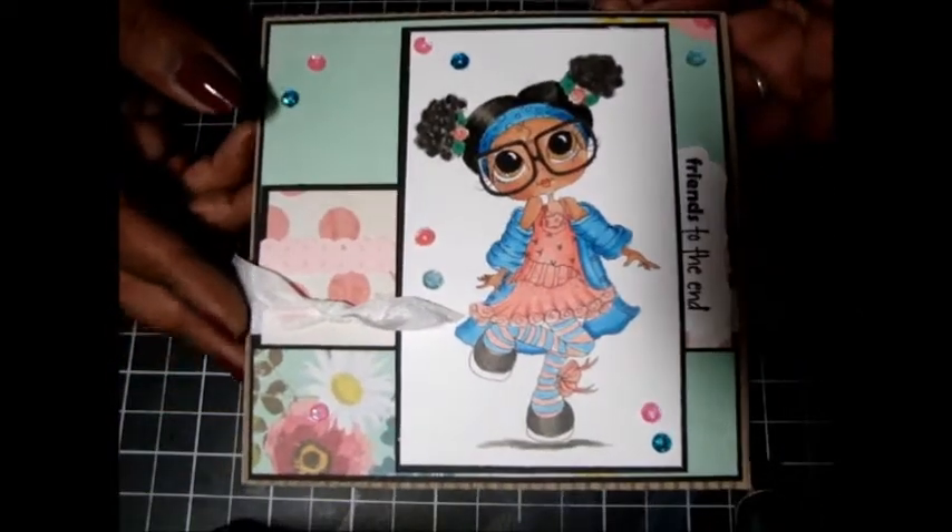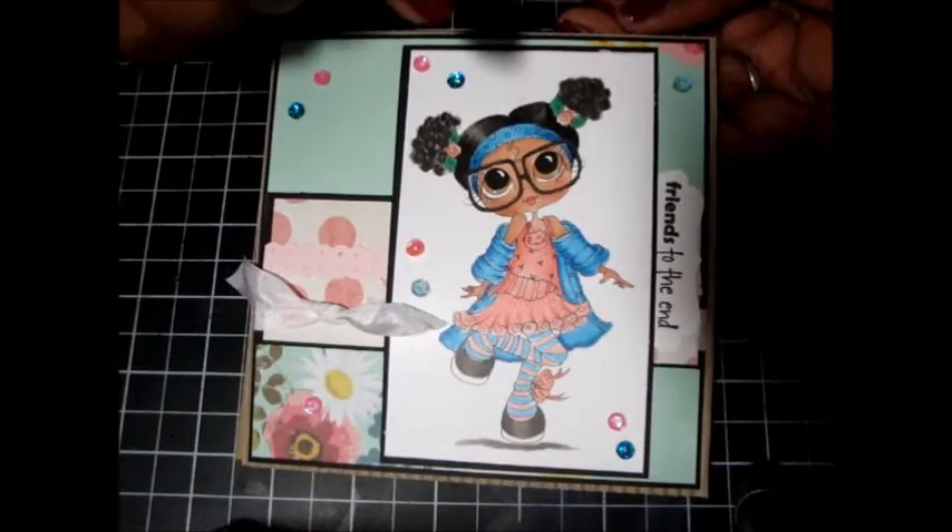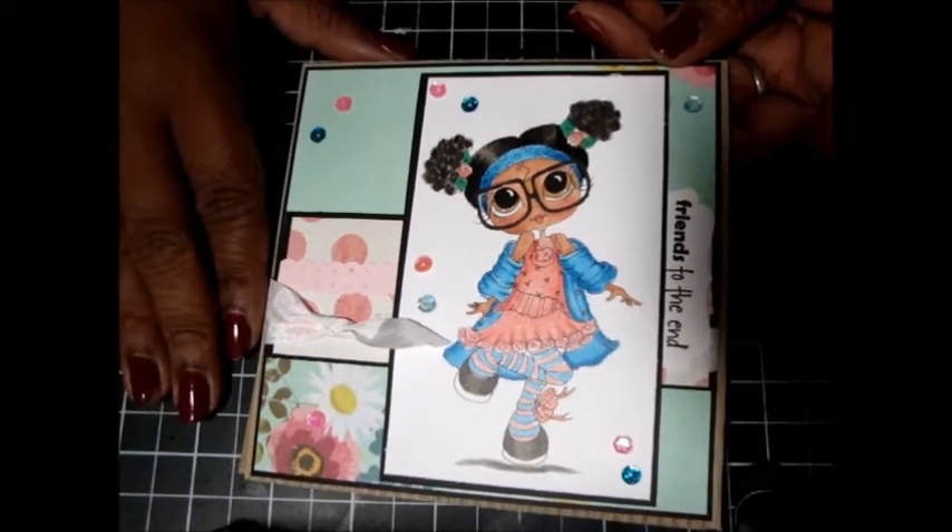Hi, Melissa here and I'm back with a project — my bestie's project. As you guys already know, some of you maybe not, I am on the design team for My Bestie Stamps. Here is a card that I did last night — very simple, easy, and fast. I use this image and I'm going to try to find her and link her at the bottom.